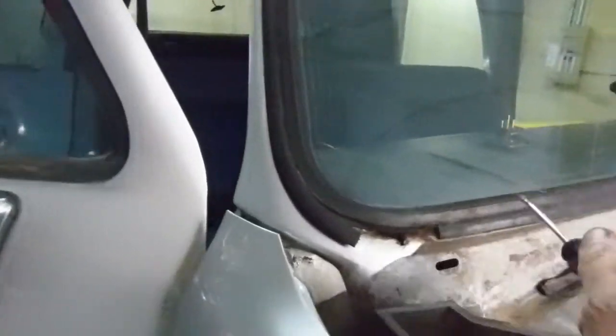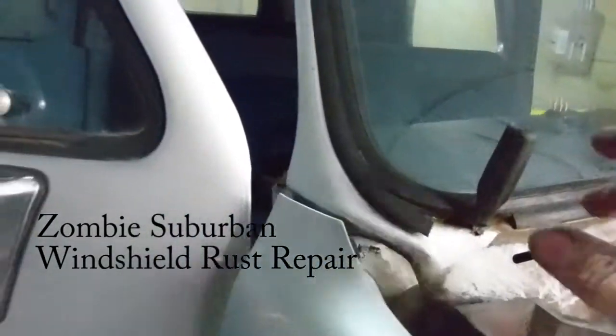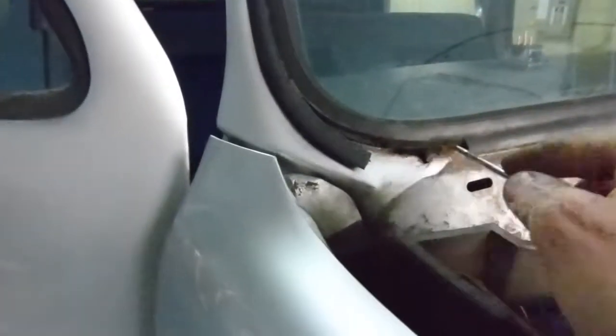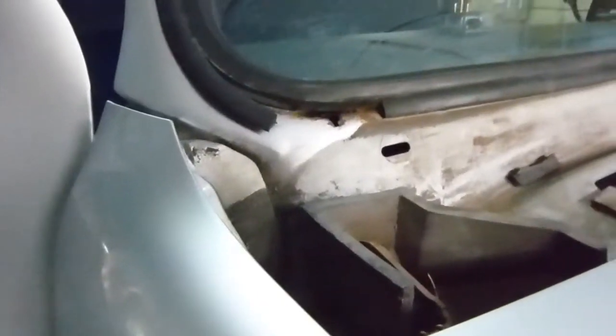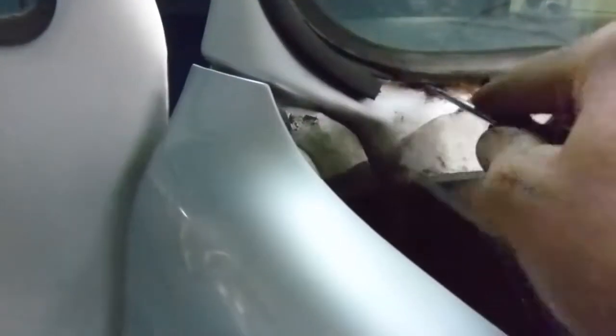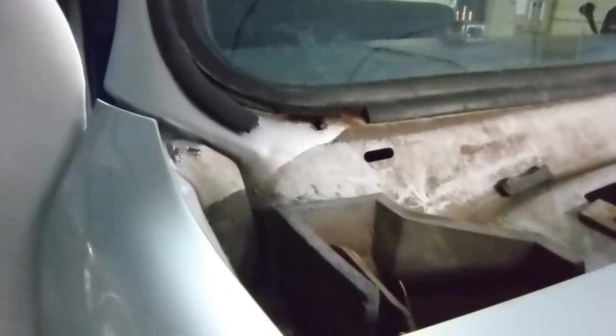I've found the source of the leak into the cabin. This is a 33-year-old truck, so sometimes they get a little rusty around the windshields. We're going to have to pull this windshield out and do a little welding to get this stuff fixed before we put a new windshield in.